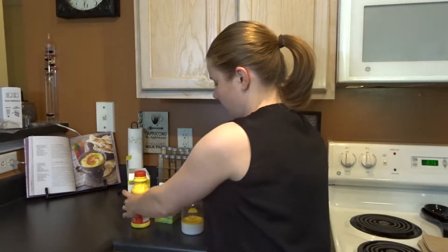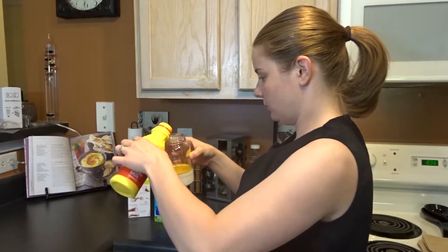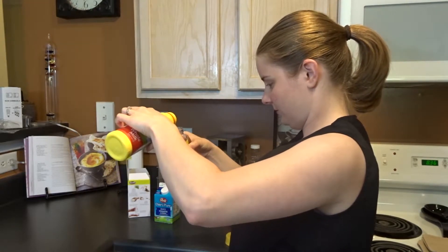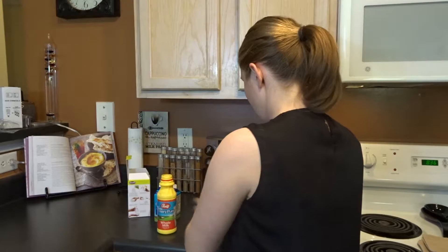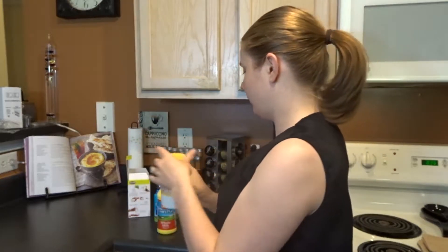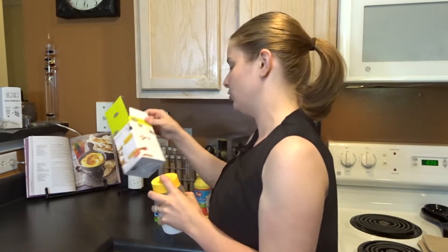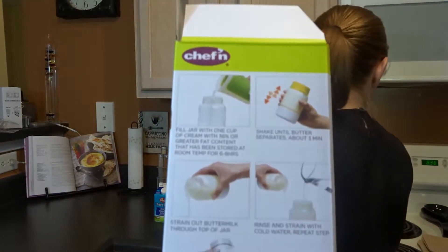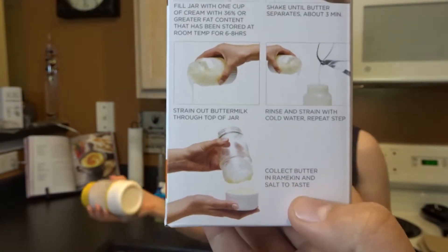So we're going to do the whole milk first, and I guess we'll just pour it in the top like this. We're going to only do about halfway full. It's a very difficult concept — you just shake it for about three minutes, is what the instructions say, and then magically you're supposed to have butter. It's 8:36 right now, so I guess we'll shake it until 8:39. My husband's editing these videos, so maybe he'll do a cool little time lapse. Here we go.